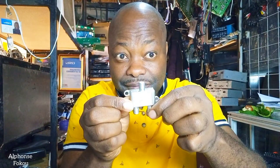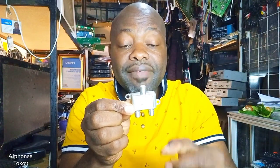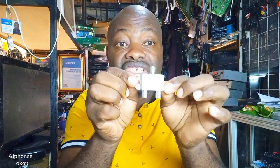The device receives the satellite signal here and splits the heartbeat from the antenna port. From the antenna port, we go to the old decoder's RF out. And from the satellite port, we connect to the LMB in. That's how you connect the diplexer close to your old generation decoder.